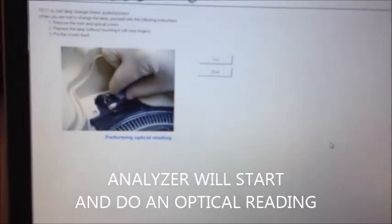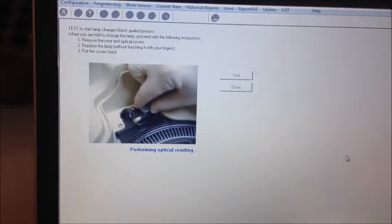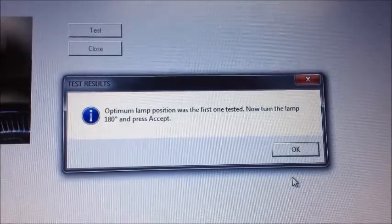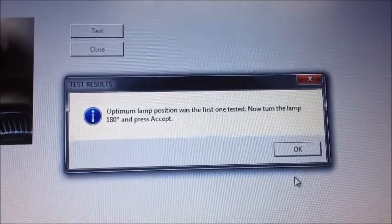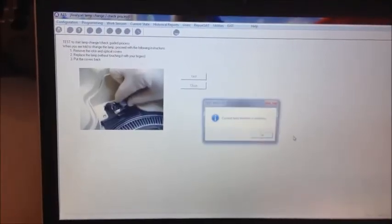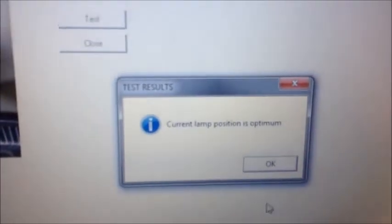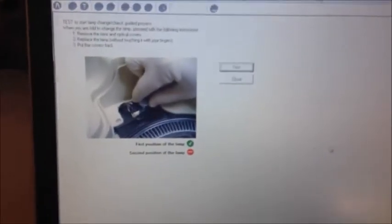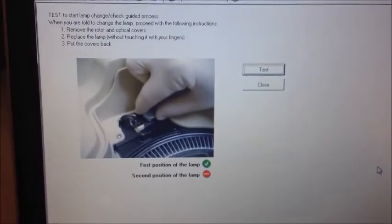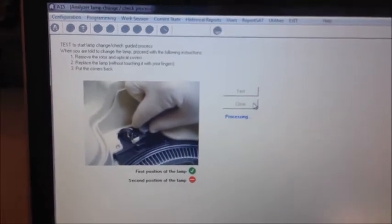The analyzer will again perform an optical reading to establish the optimum position for the maximum performance of the lamp. When finished, click Close to go back to the main screen.